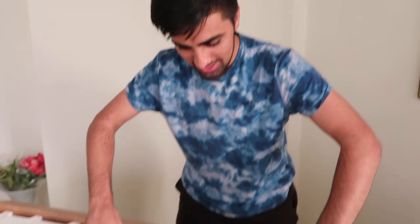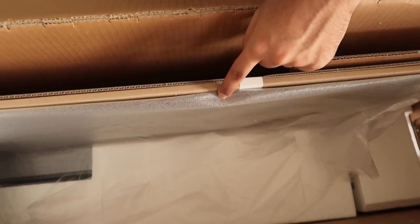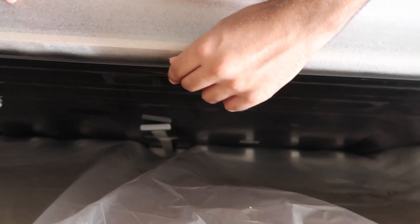Here goes nothing. Moment of truth. Let's open this. That's the TV. Oh, my gosh. This is so thin.